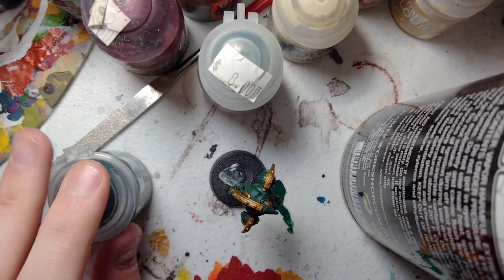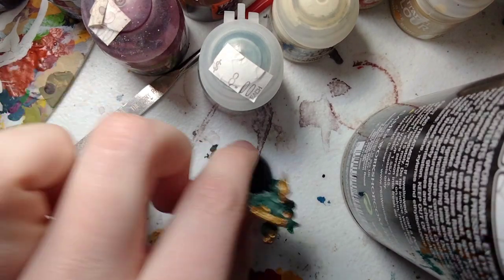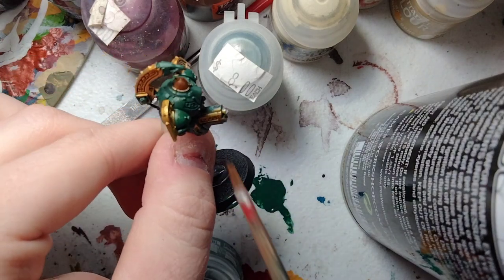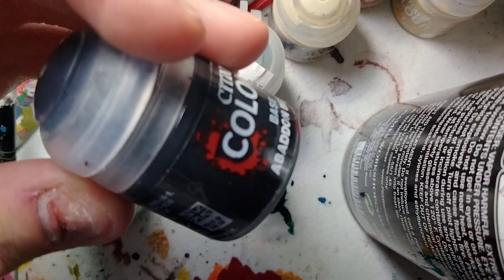Our gold is already done, so basically we're going to skip the gold part — we're going to highlight them later. But first, we're going to paint the gun. For the little gun, because it's a little hover robot, it has it right here. For this, all we're going to do is we're going to use a good old base coat of Abaddon Black.